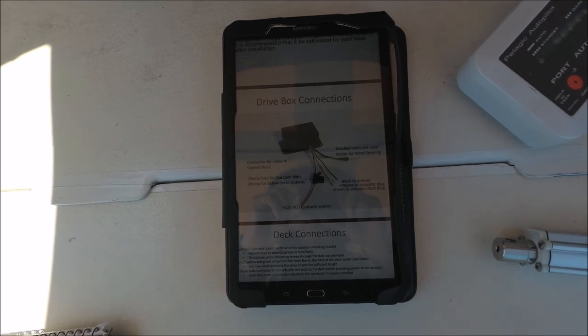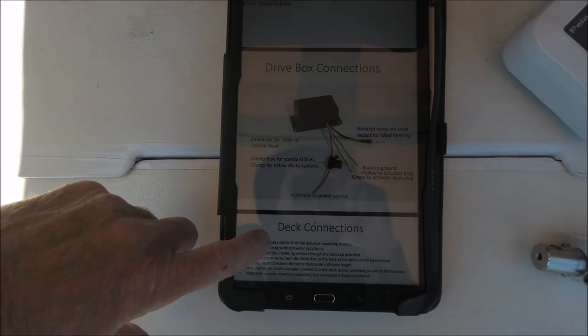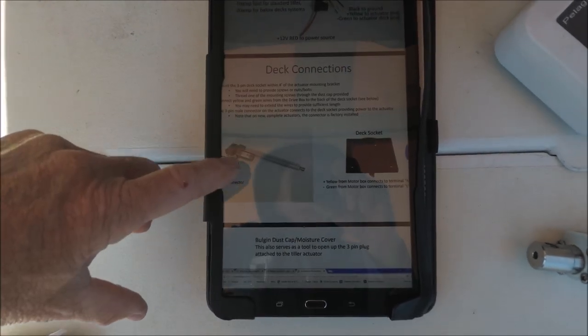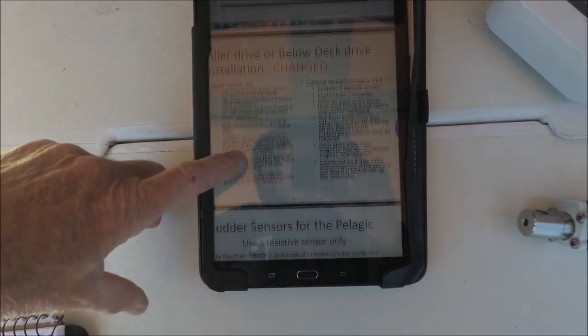I didn't get a paper installation manual, but they do have a very good manual online as a PDF that you can download.